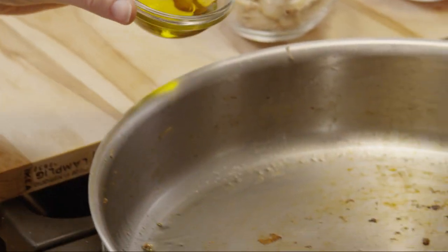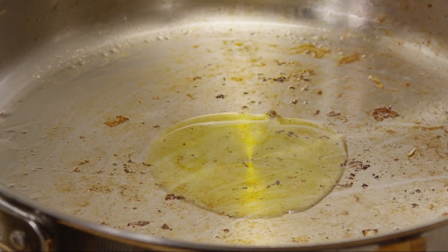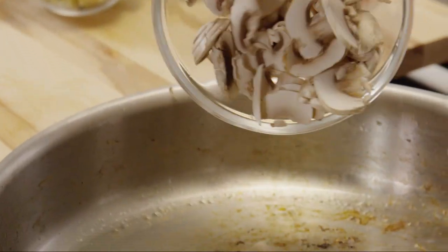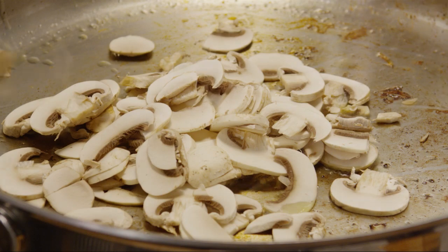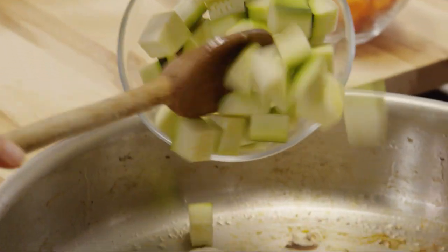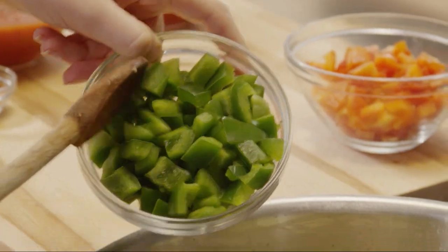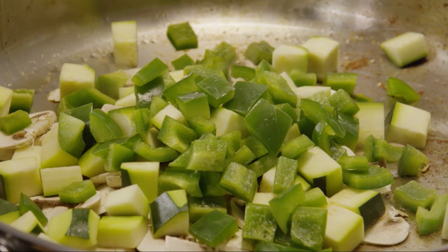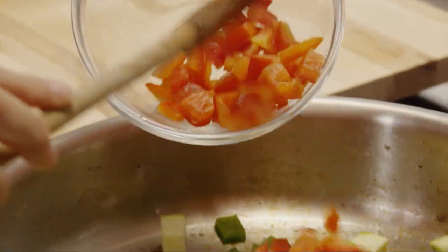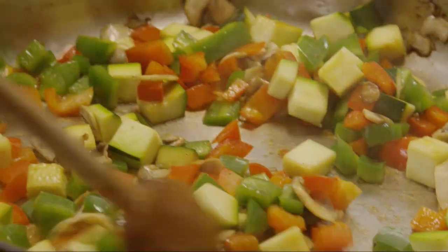Next, pour one tablespoon of extra virgin olive oil into the empty skillet over medium heat. Add one cup of sliced mushrooms, one diced zucchini, one chopped green bell pepper, and one chopped red bell pepper. Stir and cook the vegetables for a few minutes.